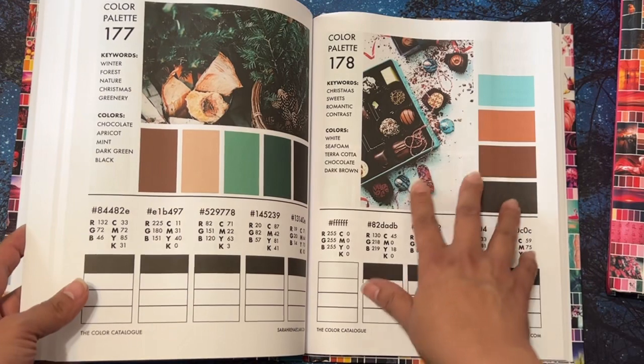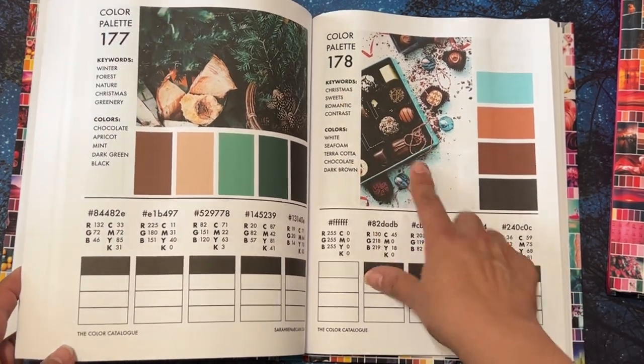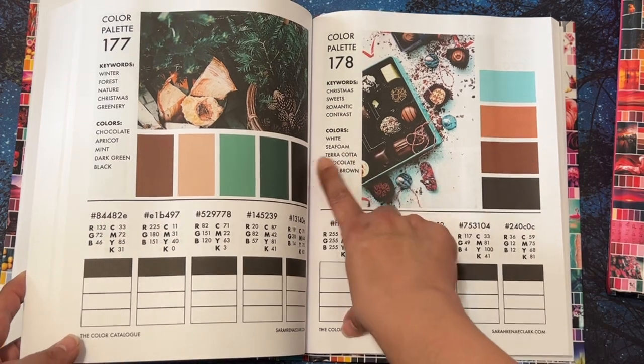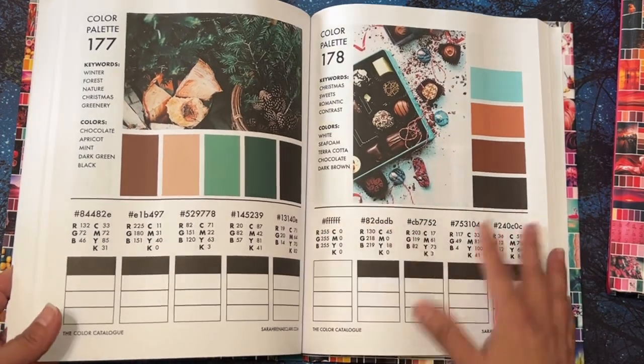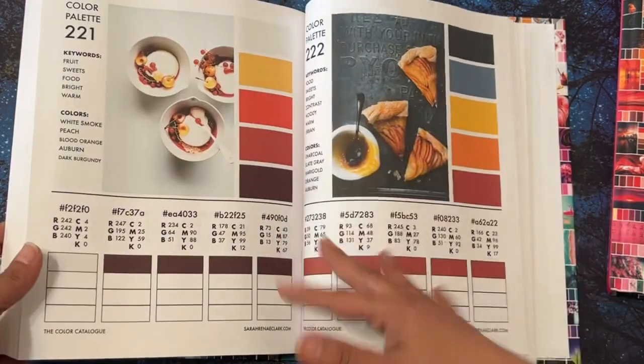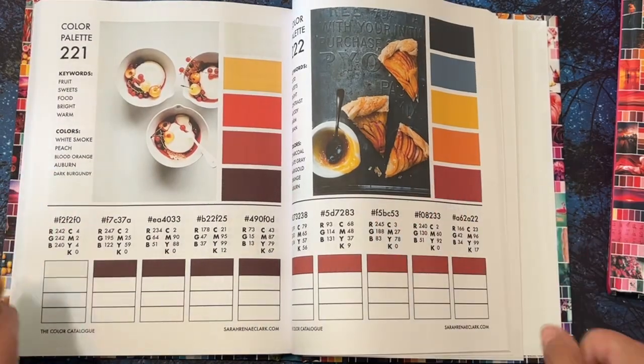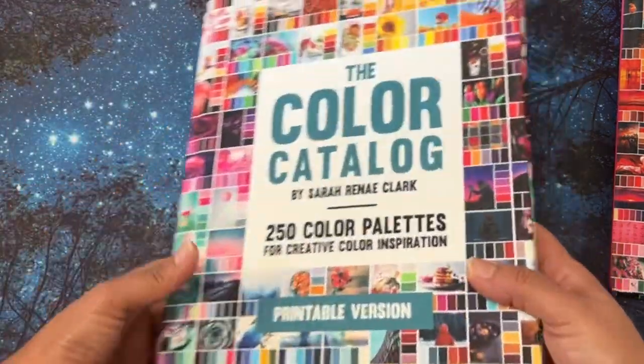It's really nice because you can search by keyword. So you look up 'Christmas' and all her Christmas palettes will come up, or 'sweets.' Colors would be like 'seafoam' or 'terracotta' and so forth. If you're using this on your iPad, it's all interactive — you don't have to print it.